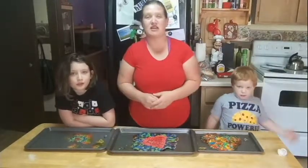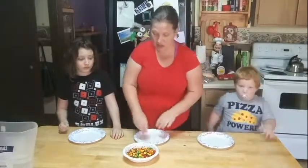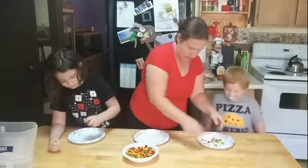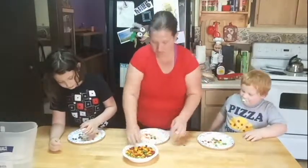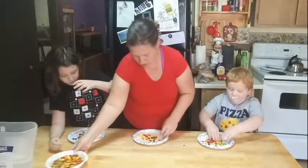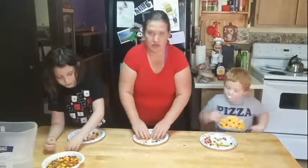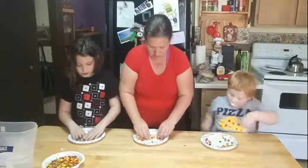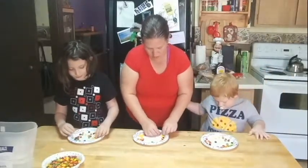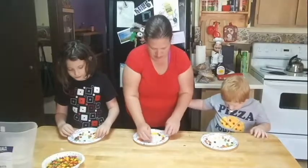Now we're going to use a little camera magic to tidy everything up. So now for our last challenge, we're each going to take some of these regular Skittles and make a little shape around our bowl or plate. Then we'll position the camera so you guys can see the magic.